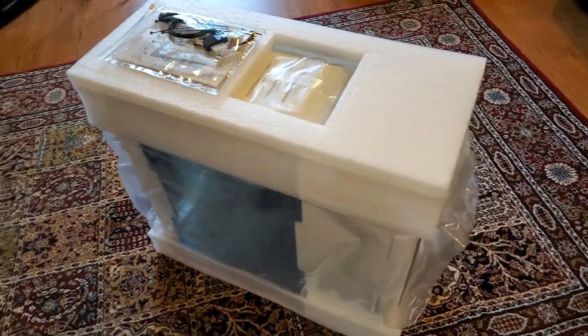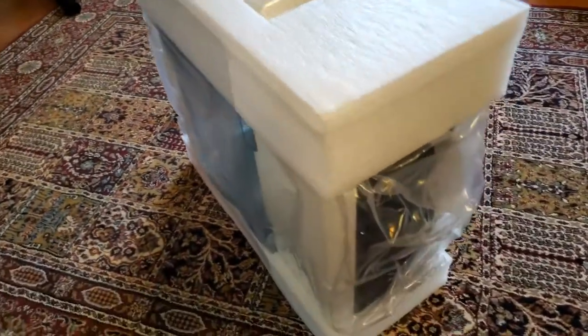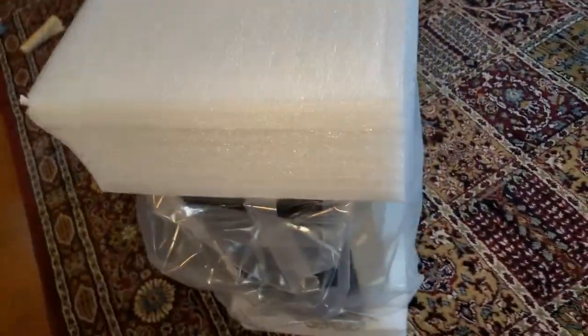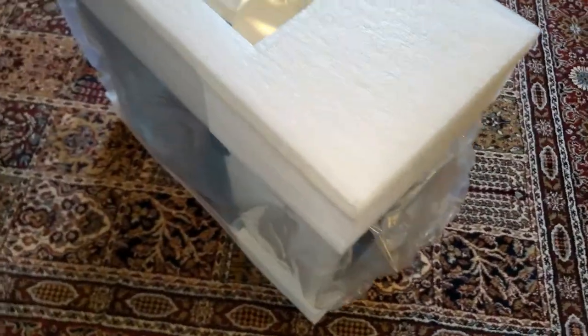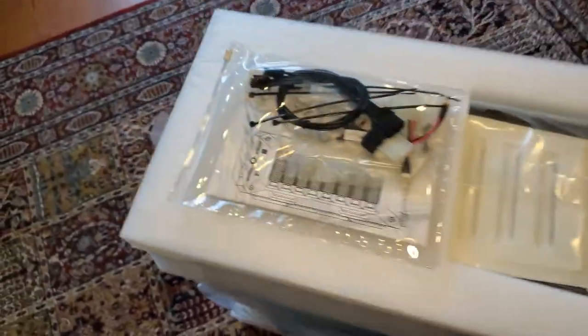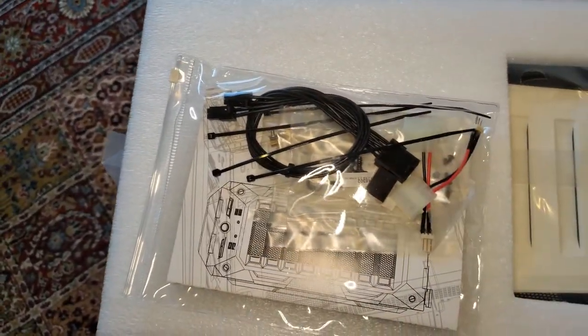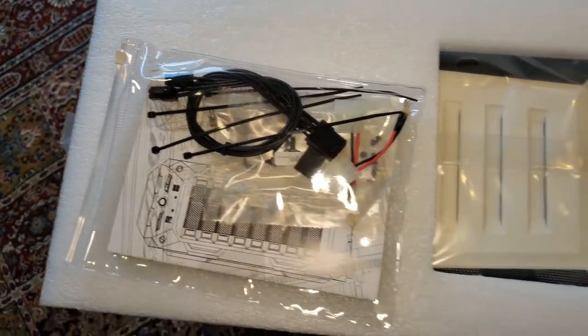I got this monster of a case out of the box and it is packaged very, very well. There are no signs of any damage, which I appreciate. It comes with a nice owner's manual and it looks like some cables and cable management items. Very nice — but it's huge, look how big that is.